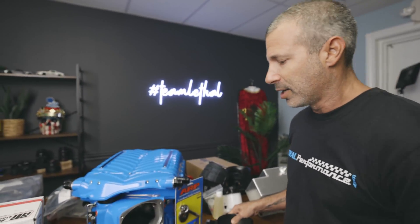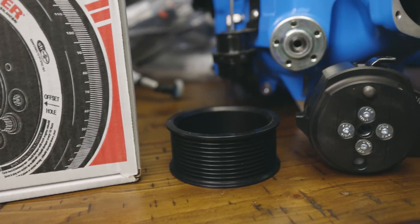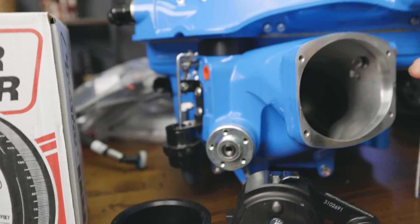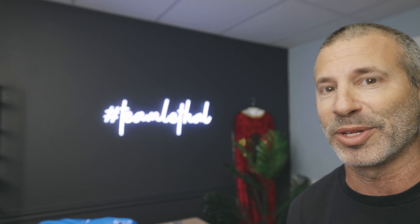We've got the tensioner over here, we've also got the Whipple 10-rib pulley, and it looks like we've got an ARP bolt for that 10-rib kit. So what we're going to do now is start boxing all this stuff up, put it in my truck, make my way down to Lujan Motorsports, drop off the blower and the brand new Bear brakes that I got — which are sick — and we're going to finish up Kobro Part 5, Da Boost.